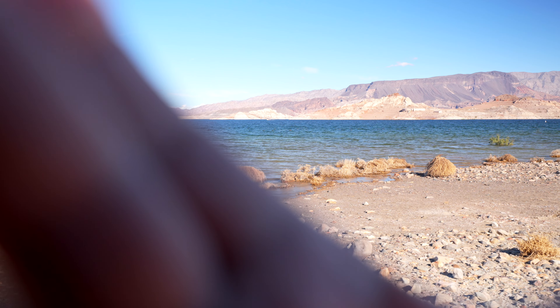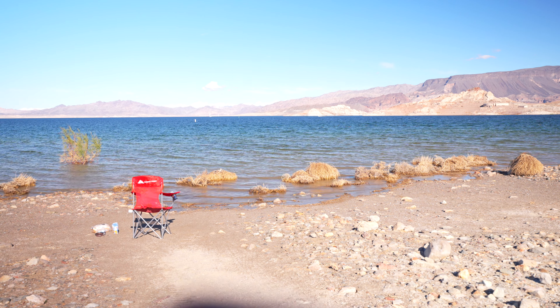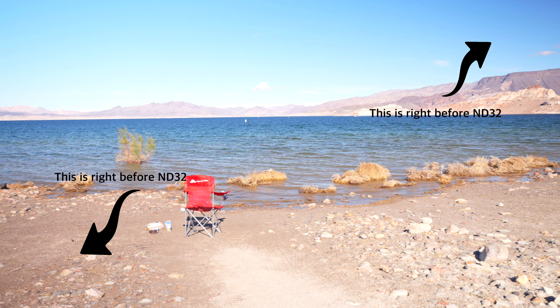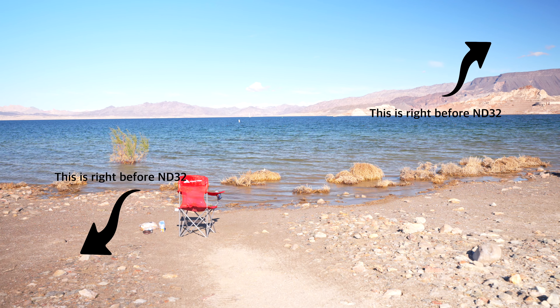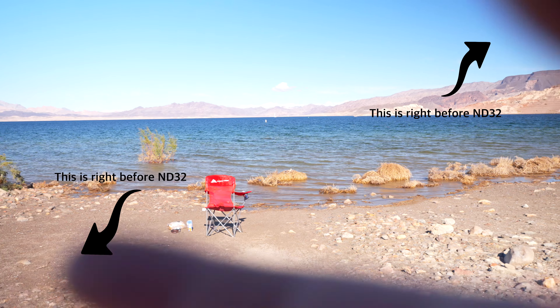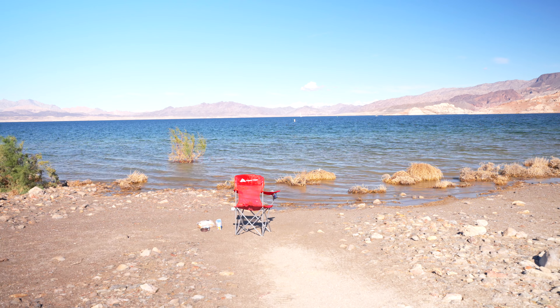Let's see if this is any better than my Hoya. Let's see if we find the sweet spot. This is at full ND32. We do have some vignetting on the right side, top right, bottom left — I can see it on multiple sides of the frame.